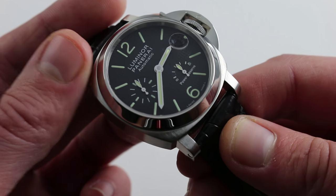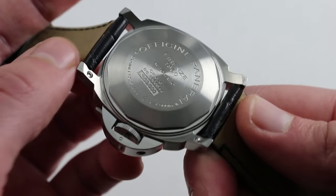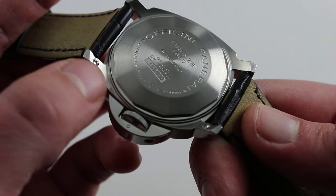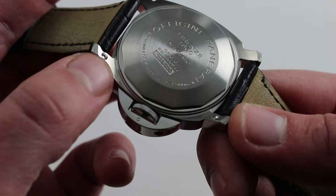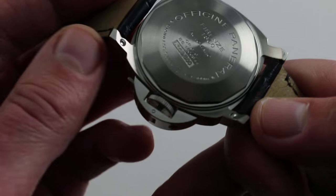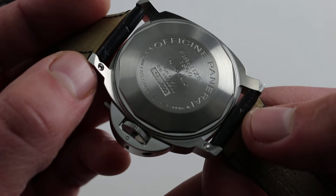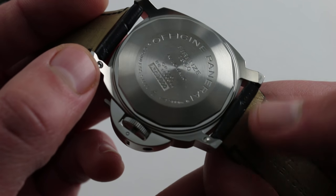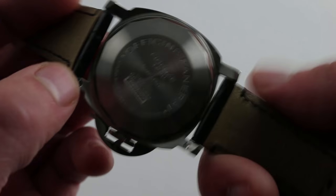The other notable feature is the quick release lug mechanism that Panerai rolled out after 2006 across the line, slowly making its way to the PAM 241. You simply use an included tool to remove the bar that retains the strap, with no need to resort to a jeweler's tool or a screwdriver. It's easier, it's cleaner, and it helps to preserve the finish of your lugs.